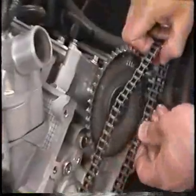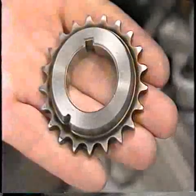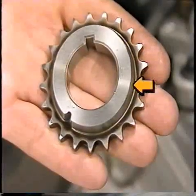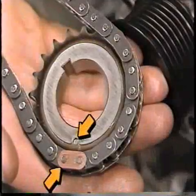Install the left hand timing chain on the camshaft gear. Ensure the copper end of this chain also lines up with the timing mark on the camshaft gear. When installing the right hand crankshaft gear, check that the tapered part of the gear faces toward the engine block as shown.